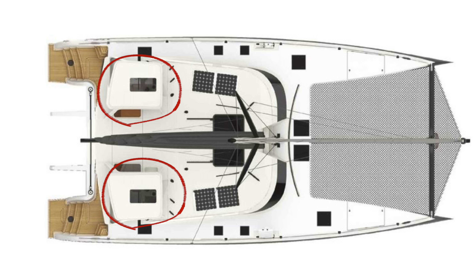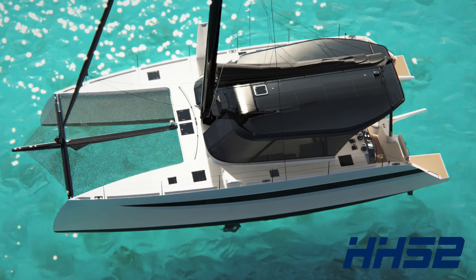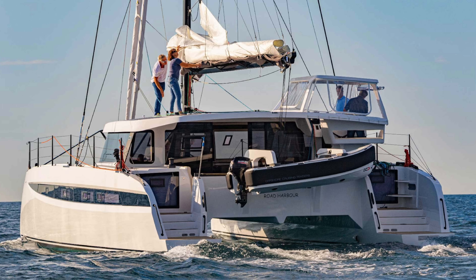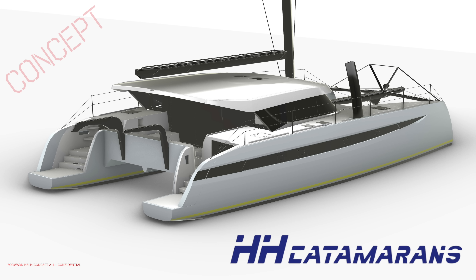So you're losing solar space from the biminis and the lines that run across it. If you can get rid of those two things, then that whole roof becomes a massive space. This first version — on our OC50, it's a single helm version of the HH50 with cruising keels — on one side there is no helm, so you can put a lot of solar. So the first place to start was to take that same recipe and make the coach roof structure with no helms up there.